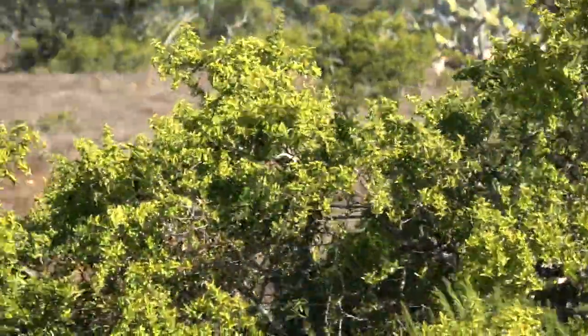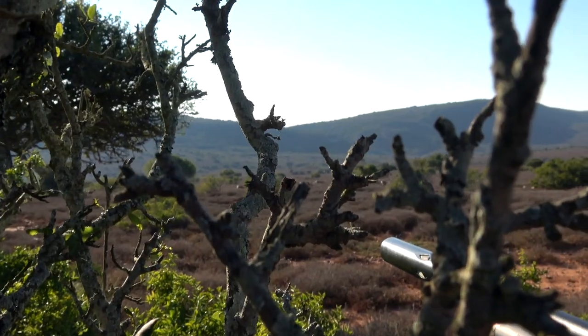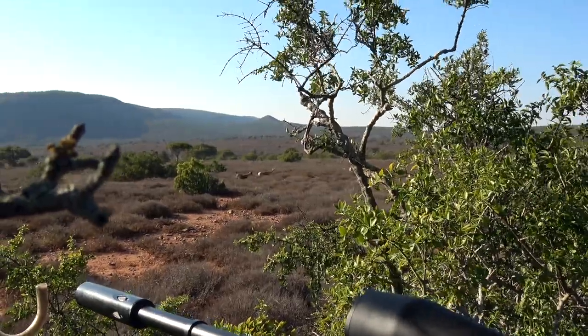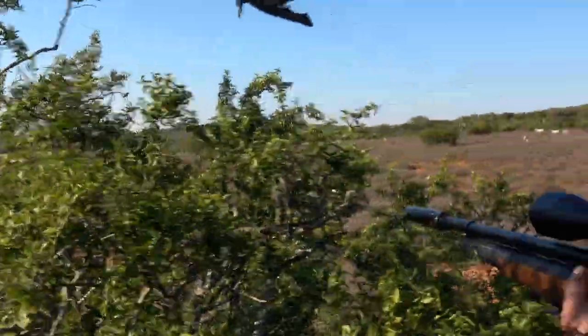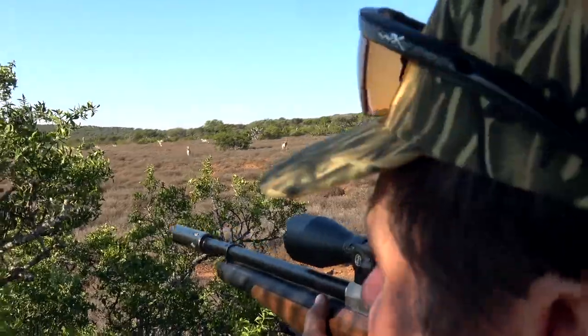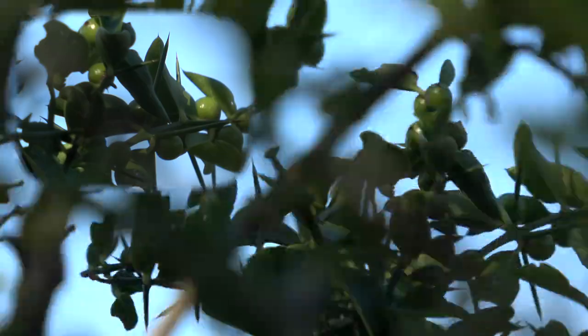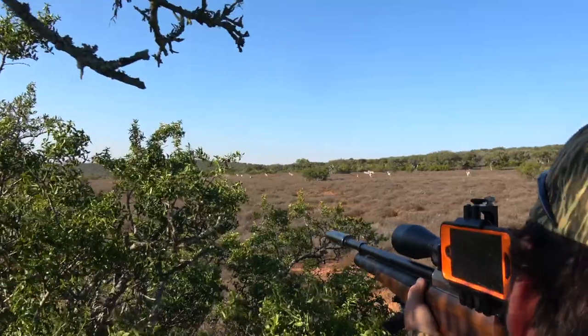The wind was blowing really bad this day — 35, 40-mile-an-hour crosswinds gusting. It never stopped. We had several blown stalks. This particular herd came up from our left and surprised us. They caught my movement and blew right past us, went flying by. So we moved our setup. The only place we had was a bee sting bush. This thing was terrible. The wind was blowing and these bee sting bushes were slapping us all over our bodies. We had to back up into them for cover because we had all these eyes on us.